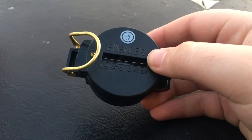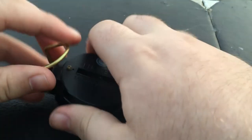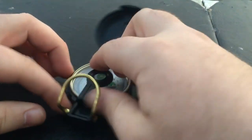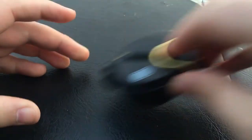We have this engineer compass. I got it a few years ago so I can't remember too many details on it. It's a typical compass — nothing much to be said, it points north. You get the picture.